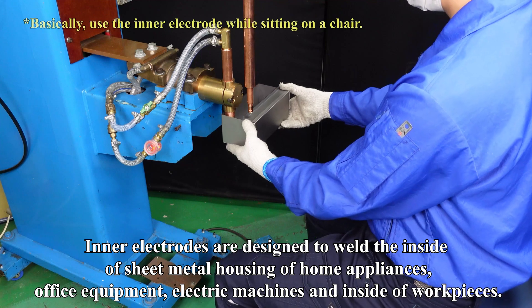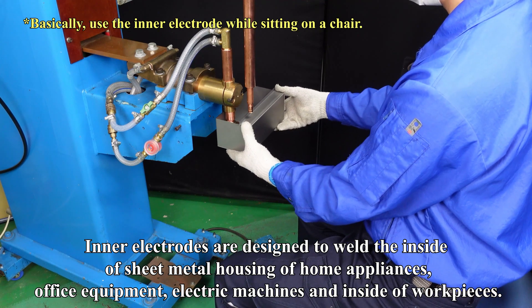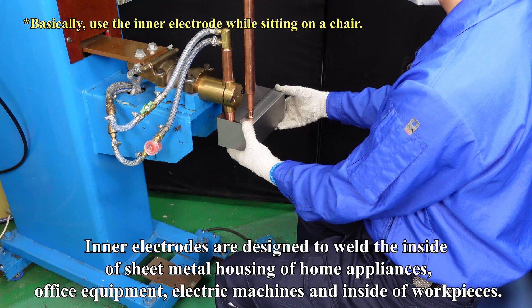Inner electrodes are designed to weld the inside of sheet metal housing of home appliances, office equipment, electric machines, and inside of workpieces.